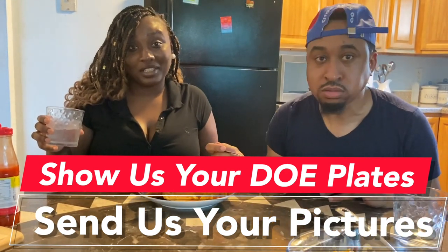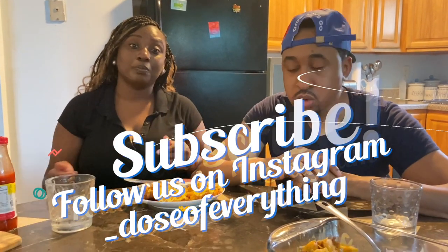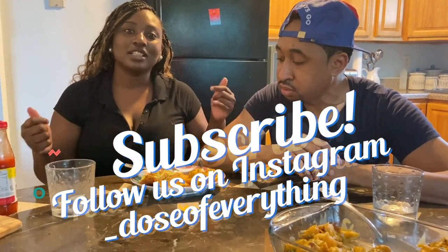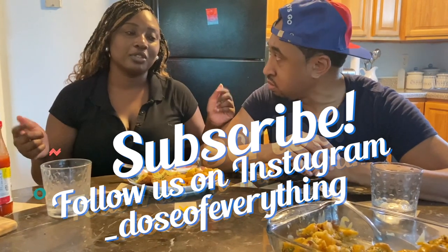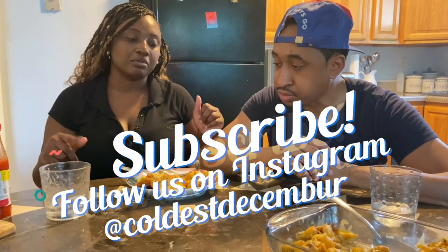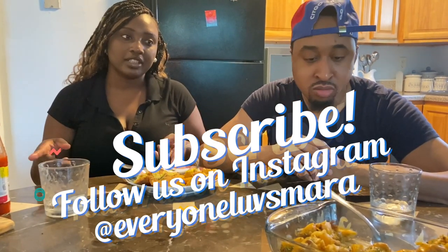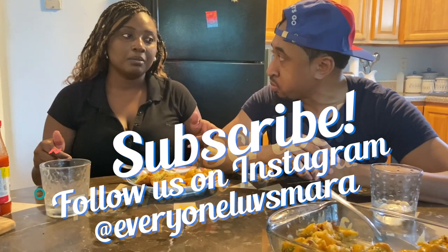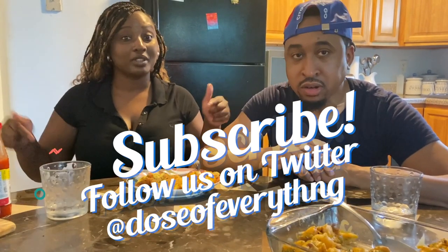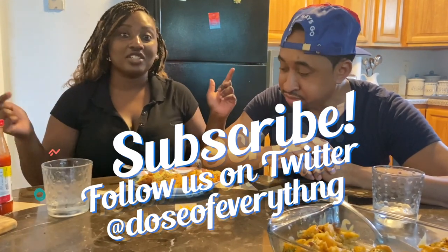My father's Jamaican, that's why I like curry. Anyway, please subscribe to our channel! Comment, like, and follow us on Instagram — underscore Dose of Everything — and check our individual pages there too. Hit that subscribe button, please share the video, and follow us on Instagram. Show us some love!